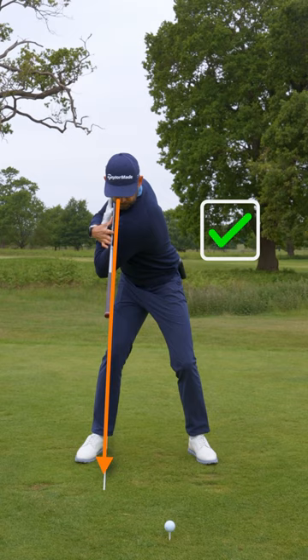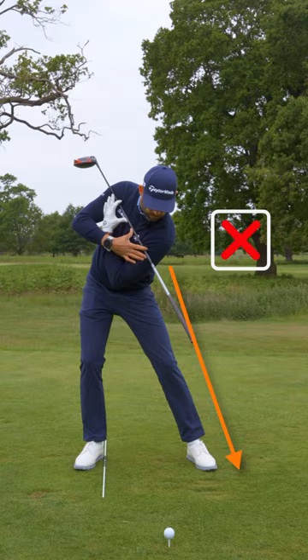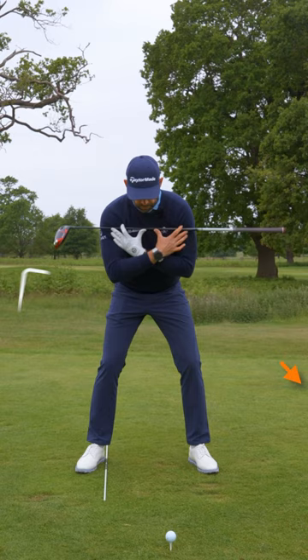If you start tilting too much, you're not going to get that to happen. Or maybe you just don't turn enough, and again you're not going to get that checkpoint. So let's practice good rotation — grip over alignment stick.